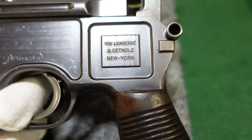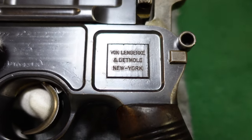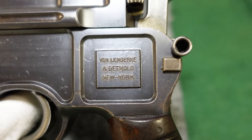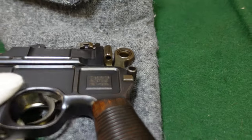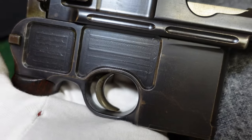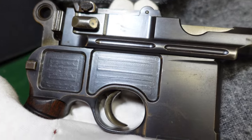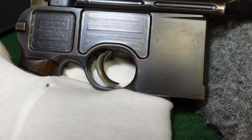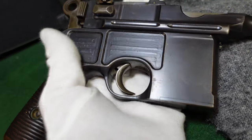This gun was purpose-built to be exported to the United States and stamped in Germany with the stamp here. Later on, when they moved to full-scale large ring hammer production not in this cone hammer type body, they would stamp them on the flat — either here, or flip it over, or right here — and it would just say Von Lenkirk and Detmold, New York. They're called VLD guns in the collector community. They're not super rare; they did bring quite a few over, and importation stopped by World War One for obvious reasons.